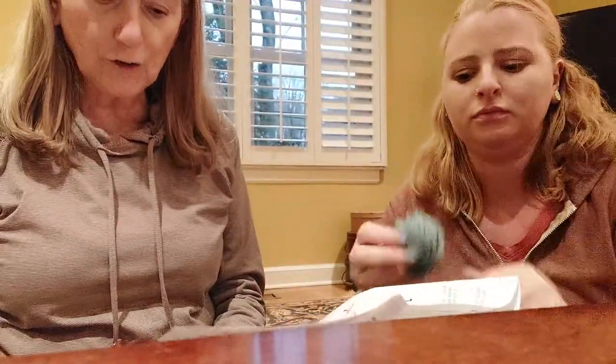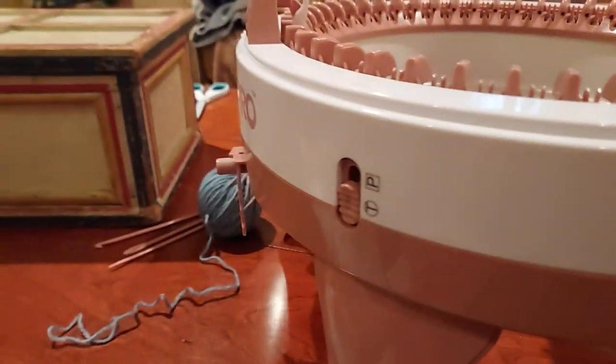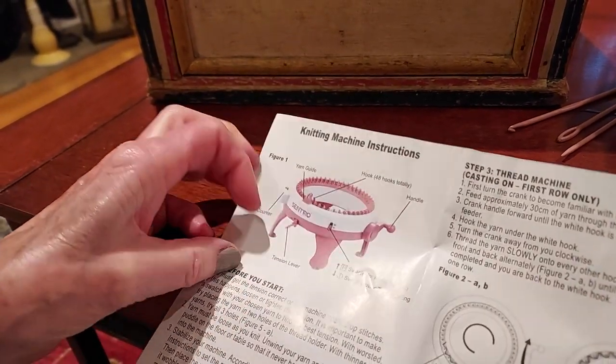Okay — roll each skein of yarn into a ball. If you choose to work directly from a skein, pull out a large amount of yarn every so often, because if you don't, the machine may skip a stitch. Watch carefully because the yarn cannot become taut when feeding into the machine. Thread machine, casting on the first row only. So this is the yarn guide — I'm going to assume that the feeder is in here.